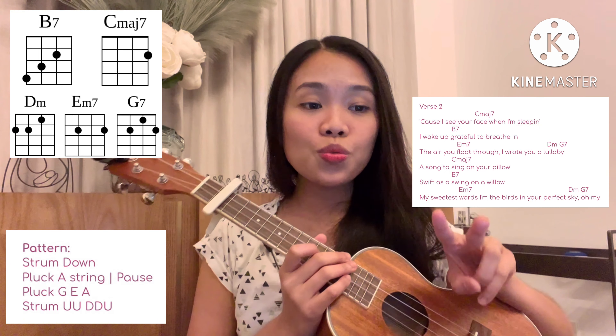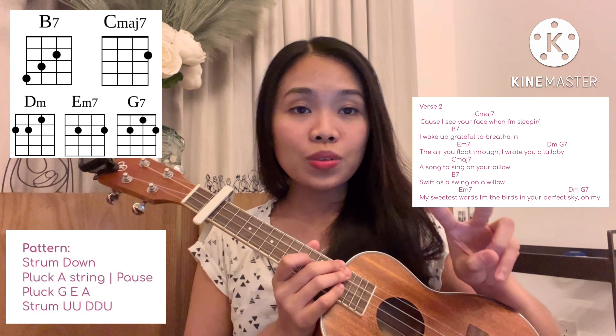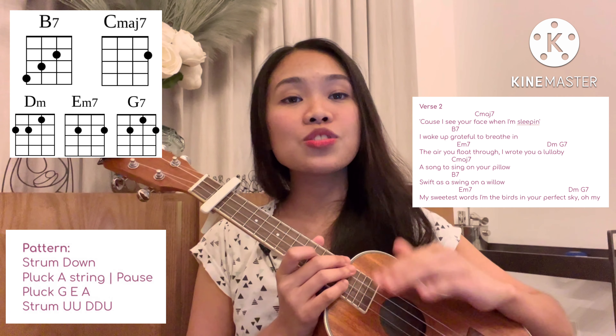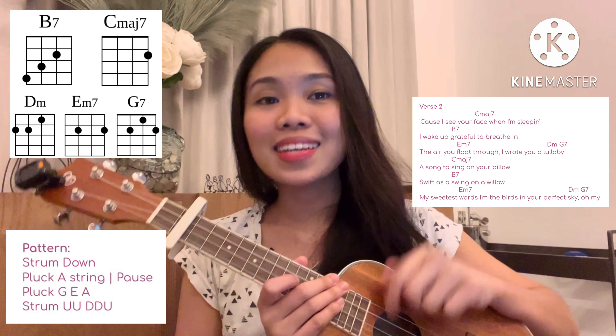After that is verse two, and then for the chorus we're gonna repeat the chorus two times. Then we have the outro — we just need to repeat the chord progression one time. Let's try to play and sing it.